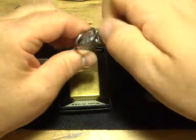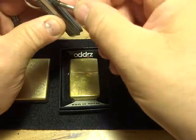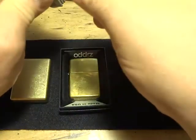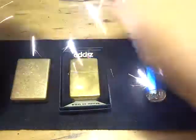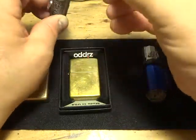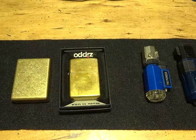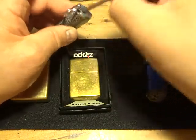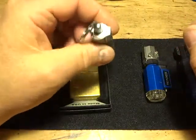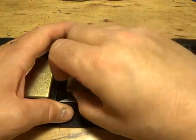Then you've got what they call a permanent match style lighter — this is a newer design with a seal around it so the fluid won't dry up. It's a good idea to have something like this you can just stick in your pocket. A lot of people also say a Zippo is an excellent survival lighter — if that's all you got, it'll work.